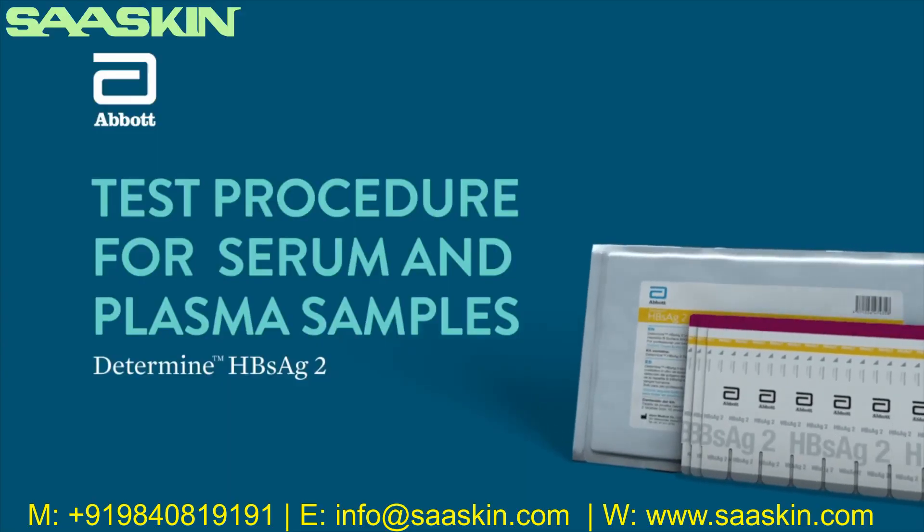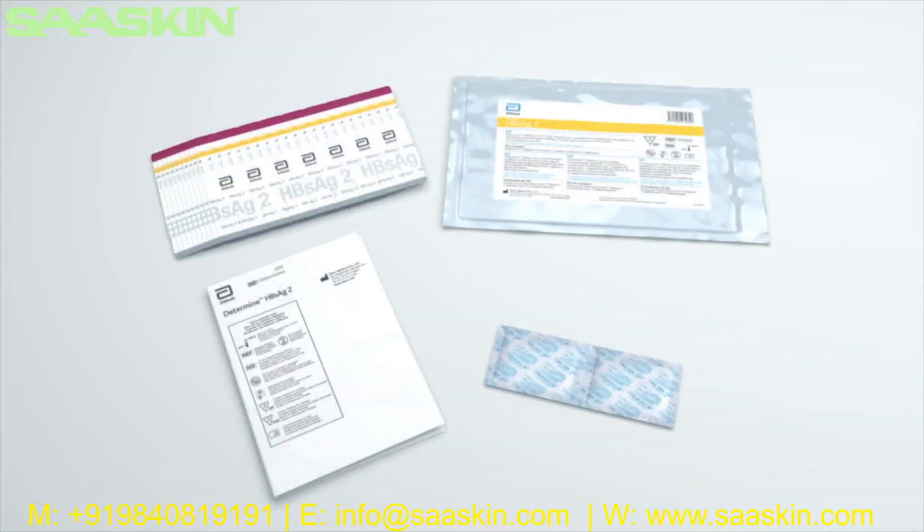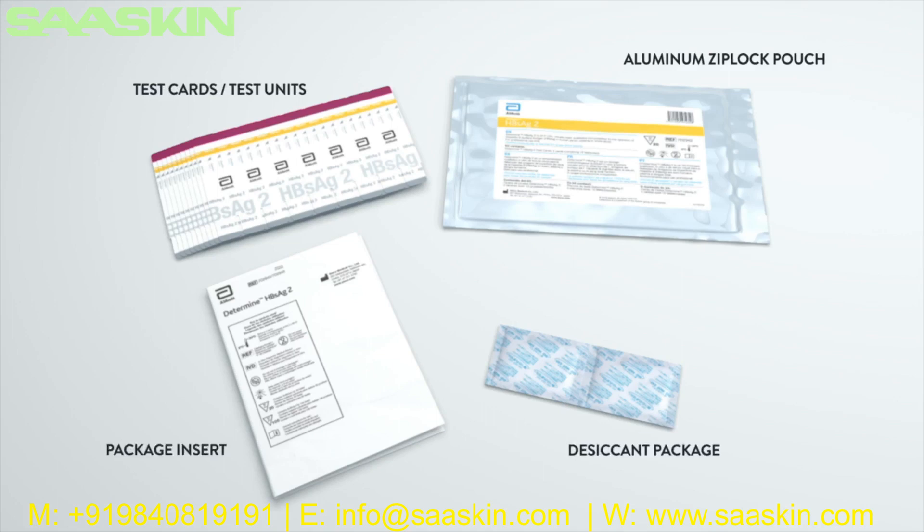The Determine HBsAg2 test procedure training for serum and plasma samples. The Determine HBsAg2 test is a visually read qualitative immunoassay for the detection of hepatitis B surface antigen (HBsAg) in human serum, plasma, or whole blood. Each hepatitis B surface antigen kit contains one aluminum Ziploc pouch containing either 20 or 100 tests, a desiccant package, and package insert.